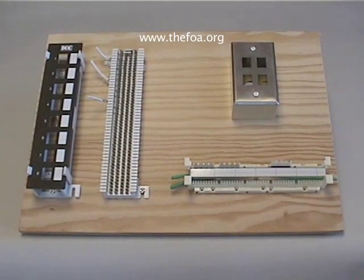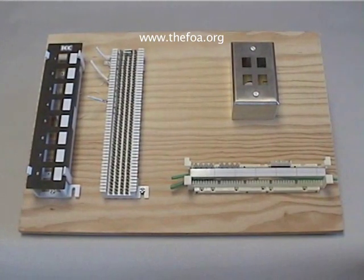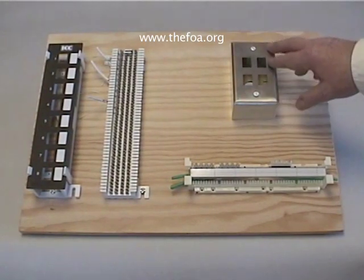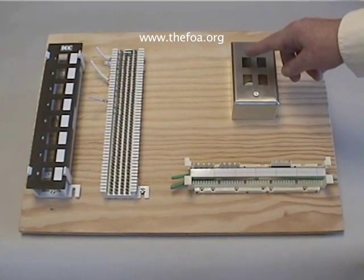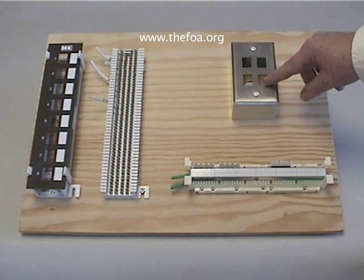Those are the cross connects that you'll find in the telecom closet. At the work area you'll generally find a work area outlet, and what we have here is a standard work area outlet box that holds four different jacks. We're going to terminate and populate this with two Category 3 jacks and two Category 5 jacks.